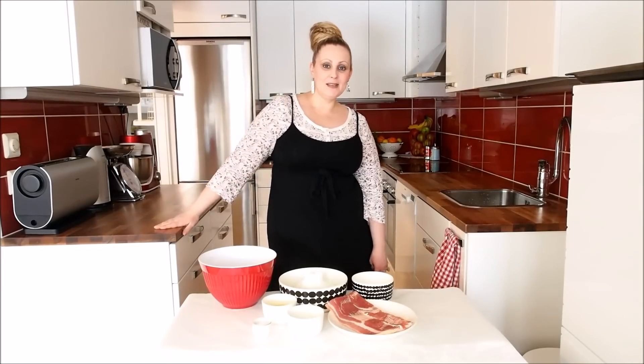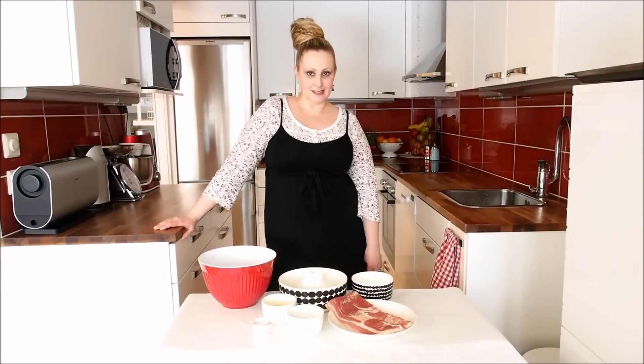Hello everybody! Today we are going to make bacon butty. Bacon butty is very famous British street food. It's very easy to make and so delicious.